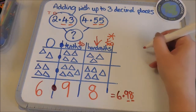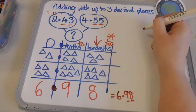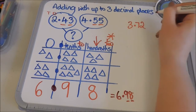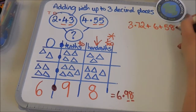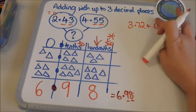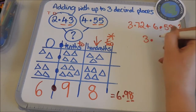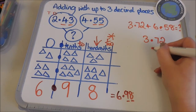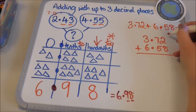When the children are more confident they can move to just the column method with the digits. So this time I'm going to add three point seven two plus six point five eight. I'm going to do exactly the same process — I'll write my first number down. Again it doesn't matter which way those numbers go because I'm going to be adding them up. The decimal point doesn't move, so I've got six point five eight, and then I start with the smallest column.